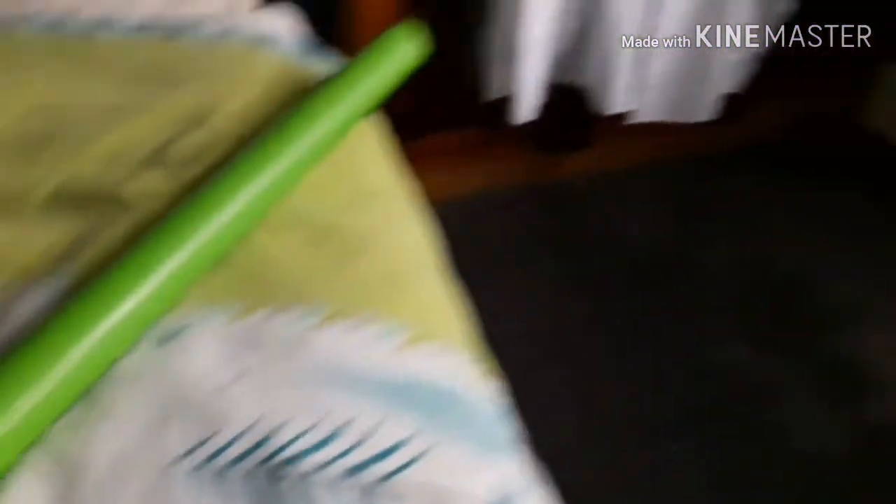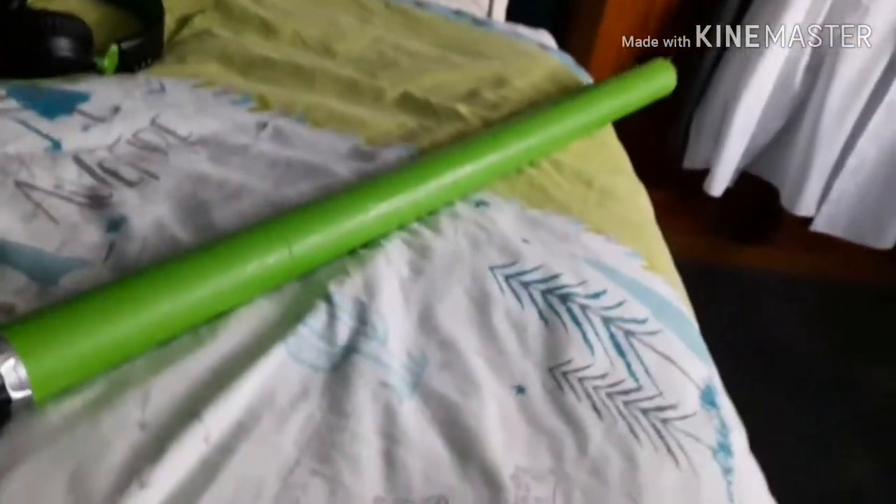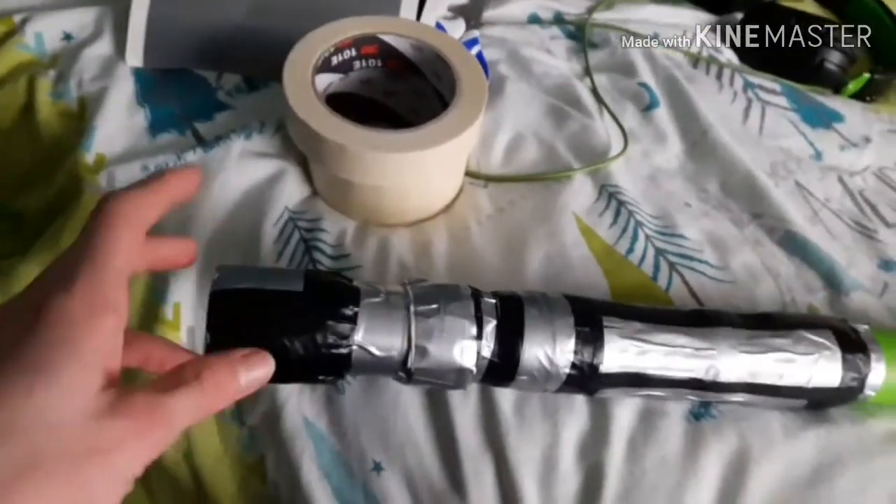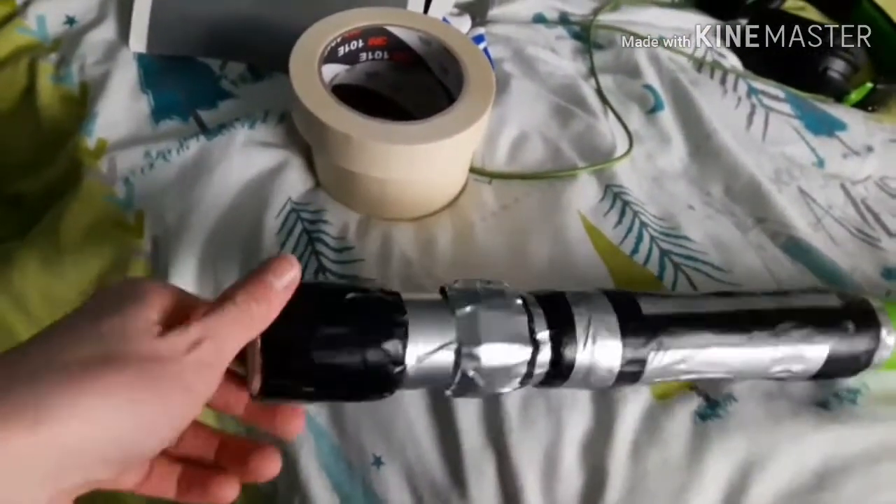The first step is you want to get your green vinyl and mark out where you want the blade, all the way to the end. I marked it here. Then get the vinyl and wrap it all the way around the PVC pipe, then get the tape and wrap it all the way around at the end.